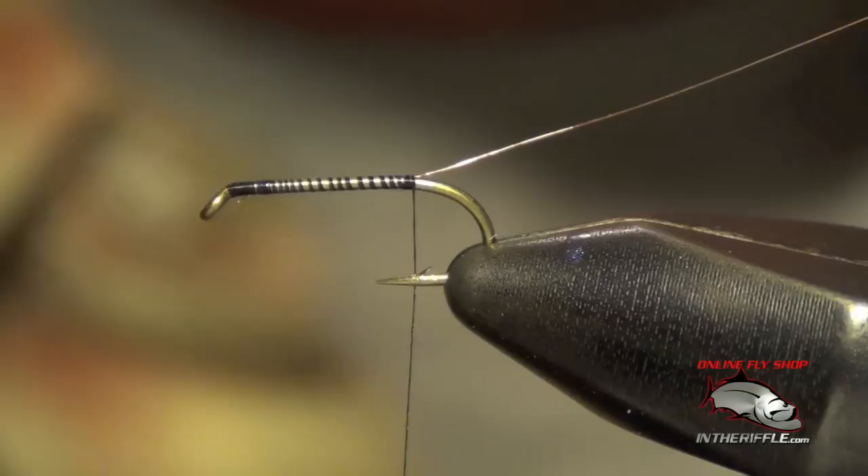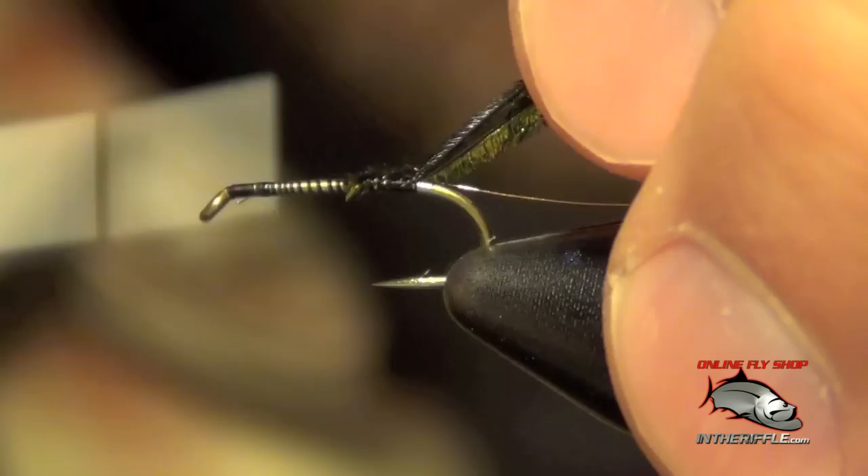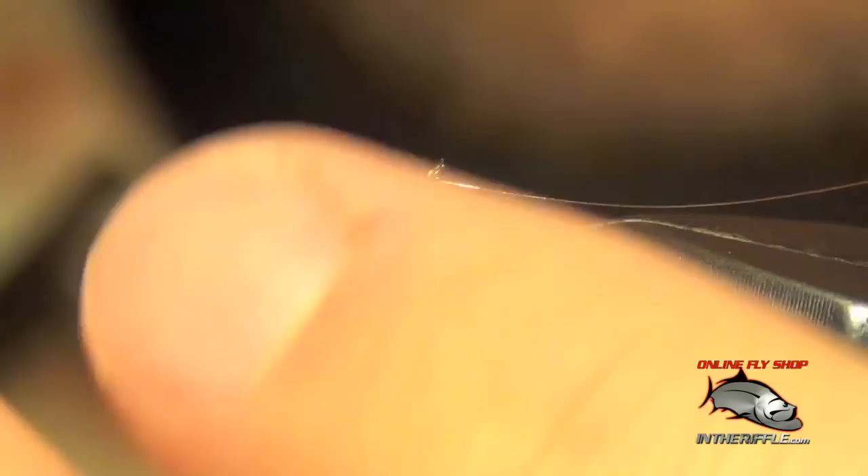Now the next thing to do is take a clump of peacock herl, about four to five strands or so. We're going to tie this in right at the back of the fly. Then I'm going to take my thread all the way forward to the eye of the hook.